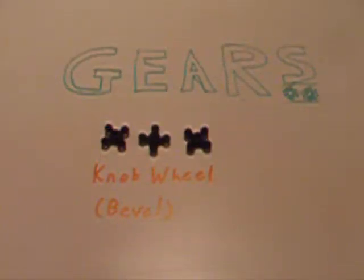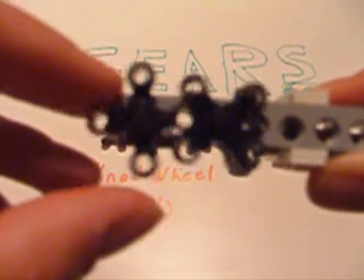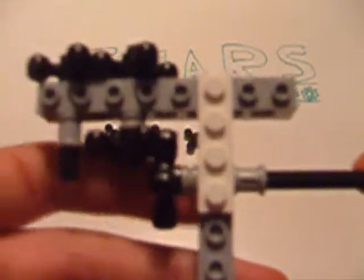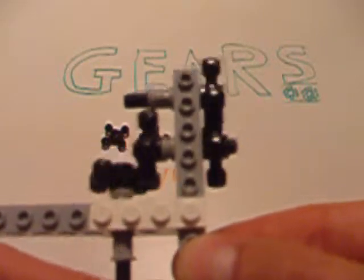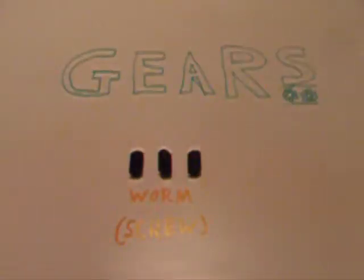But before we leave the bevel gears, I must show you this one strange little member called the Technic knob wheel. It's not technically a bevel gear, but it shares so many of the properties of a bevel gear that I think it should be. A knob wheel is pretty much a four-tooth gear. As you can see in this train here, I have two knob wheels attached to one another — they can be used just like any gear in a normal straight gear train. However, these knob wheels can also be used to change motion, just like a bevel gear. The only thing to consider is that because they have so few teeth, they have a tendency to stick, so I suggest you use them with care.